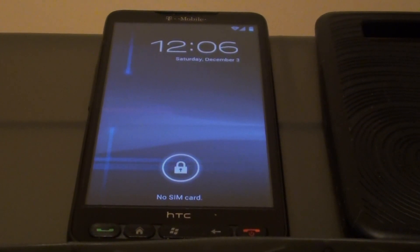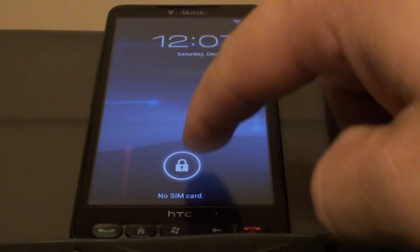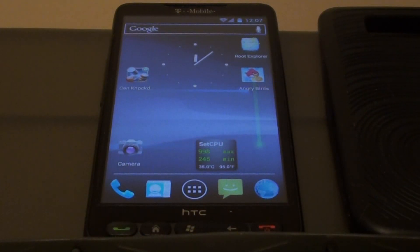Let's get into this. First of all, you'll notice the new unlock screen is like that on Honeycomb — if you've played with a tablet or anything with Honeycomb on it. The camera's over here which does not work right now, and unlock of course — no face unlock option, which you probably know is coming because there's no front-facing camera.